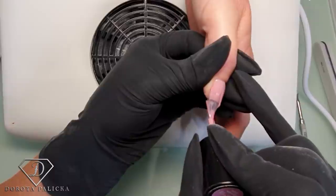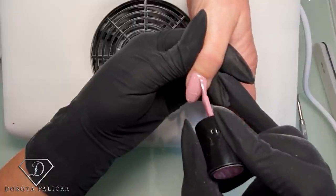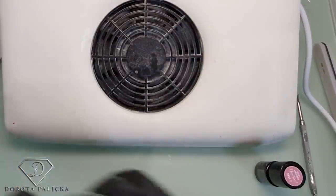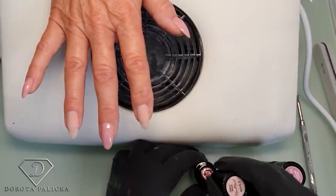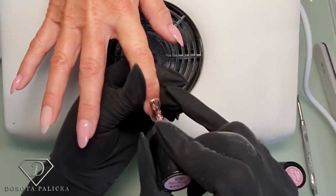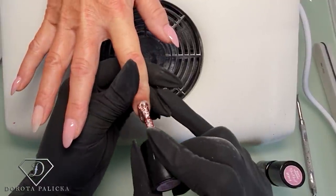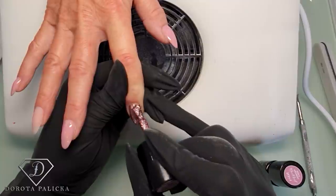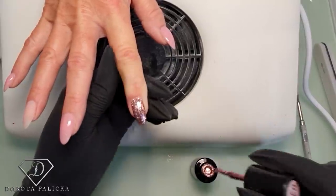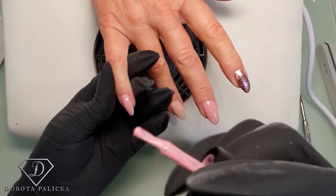Maggie wanted something not over the top - she never goes for crazy designs, but she likes playing with different colors. Nice and simple, but still different. Now on this nail we're going to put this glitter. It's nice, isn't it? I like this glitter too - it's kind of rose gold looking, so it goes with the pinks. And then a second layer.